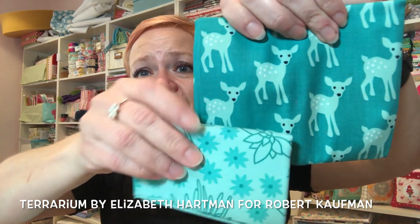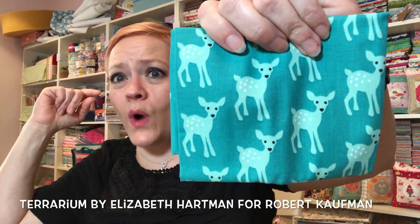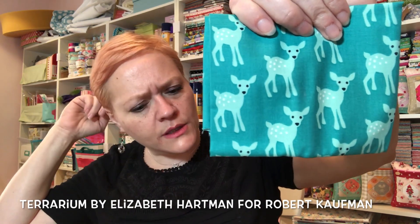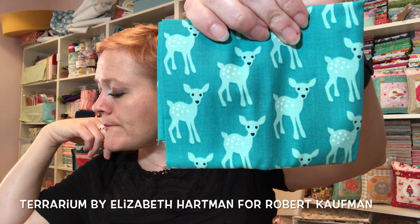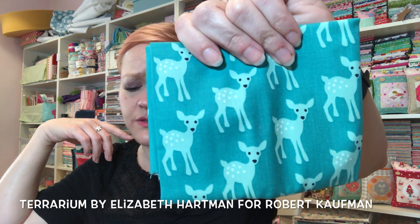I think this one is Terrarium as well because it's not Reproduction, it's not Aloha — why would they have deer on Aloha fabric? And this next one is probably Aloha. I'm pretty sure this is not Kinder because I can see the other Kinder pieces. I'm just going to go with my gut. Hey guys, it's Yvette — I'm breaking into this Cotton Cuts video to give you the secret word for my giveaway!